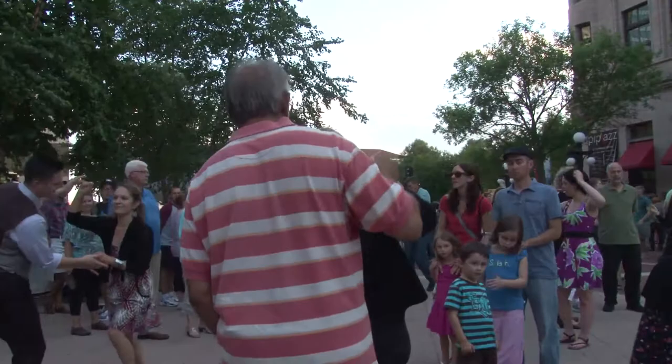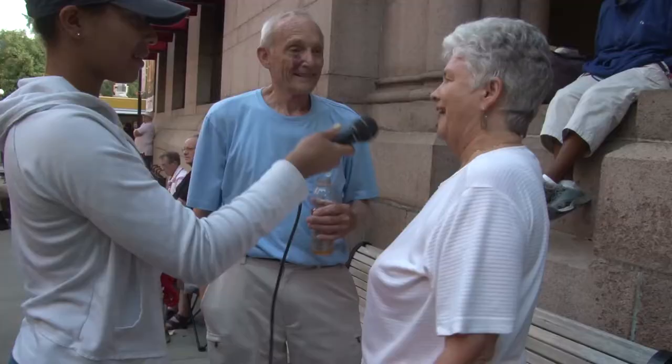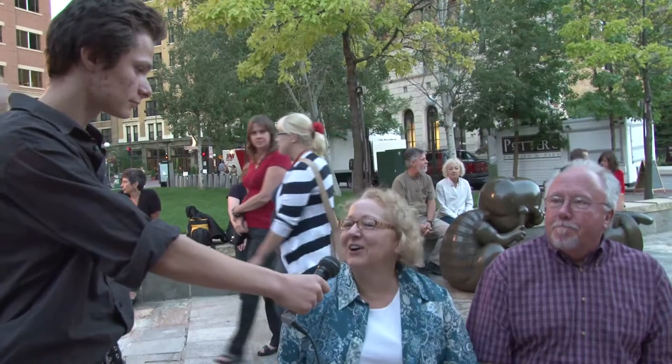Do you come here a lot? Yeah. What do you like about it? Jazz music. Are you a dancer? I like dancing. He's better than I am — that's why I dragged him out so that he can teach me how to be good. Yeah, we love dancing, we do a lot of it. I like to dance but he doesn't know how to dance very well, so we're going to take some lessons and next summer we'll be dancing.